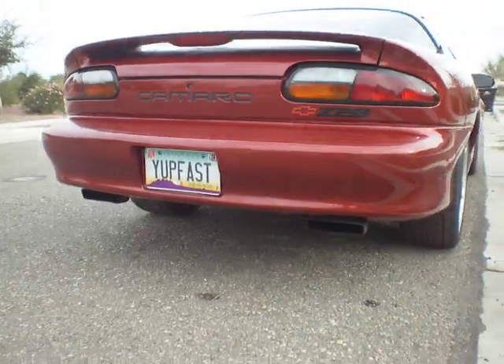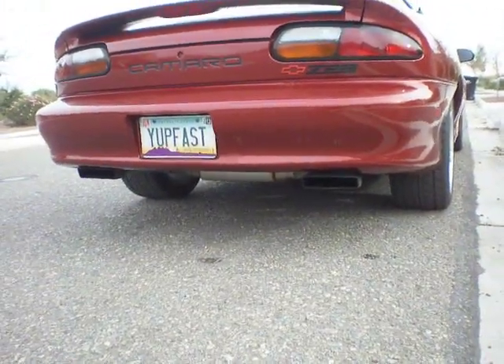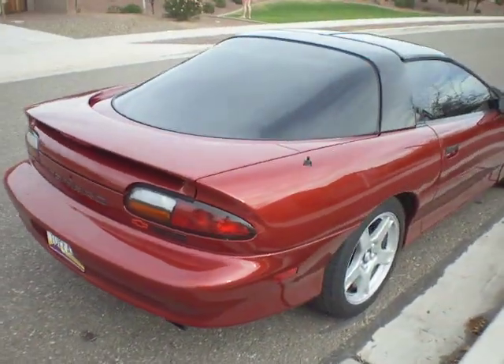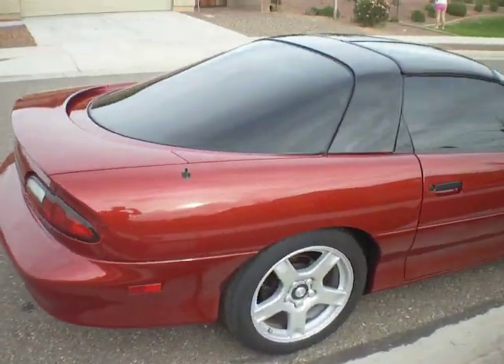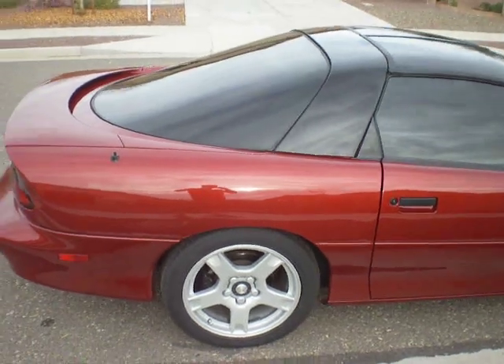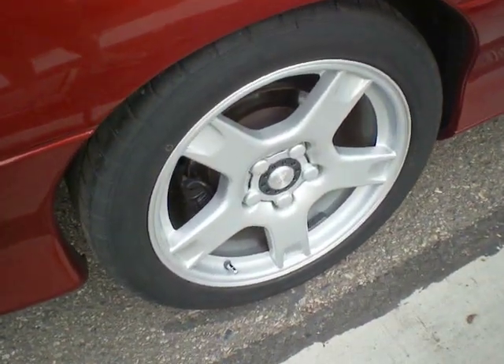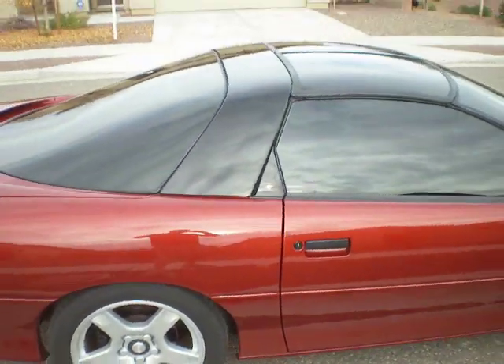It's got the factory Z28 tips underneath. Got two 75s on the rear — they're Nittos. Two 45s on the front. Here's the wheels — those are 18s. Fronts are 17s.